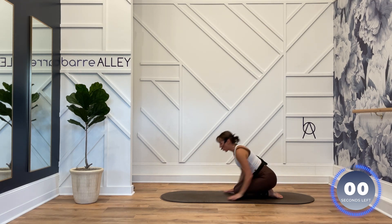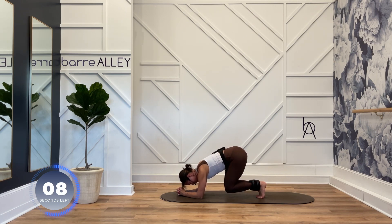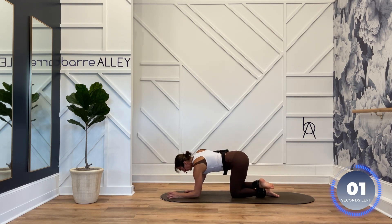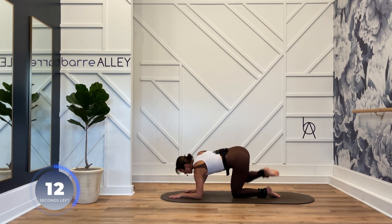Butterfly. Heels glue, knees out. Heels connect, knees out. Right forearm, left hand, right toes point, left ankle on top of right, open up that hip. Last exercise — zip up your pants, up and out, big extension, nice and slow.